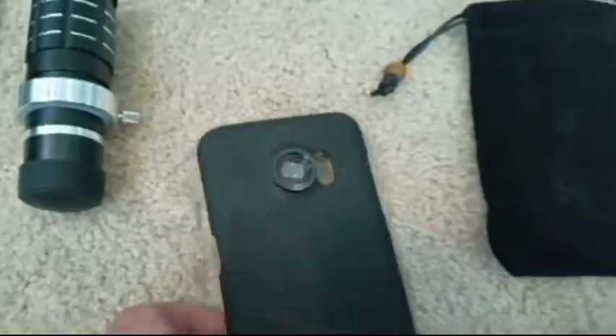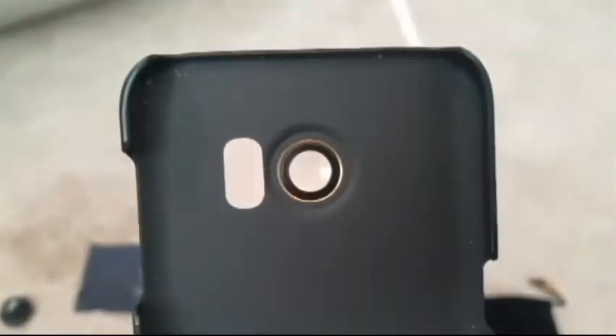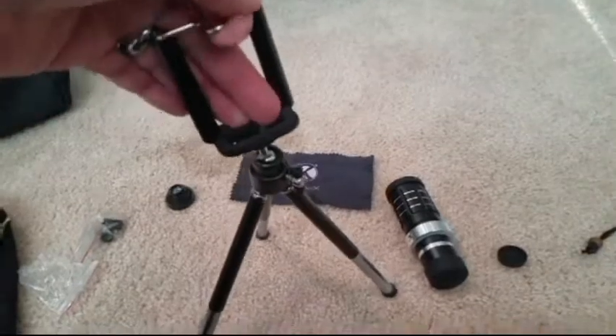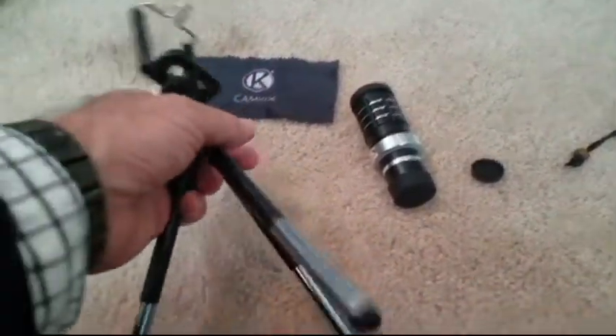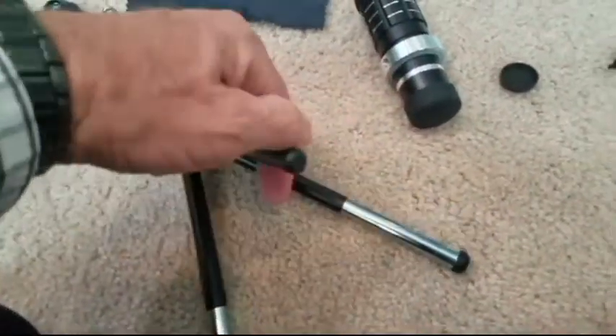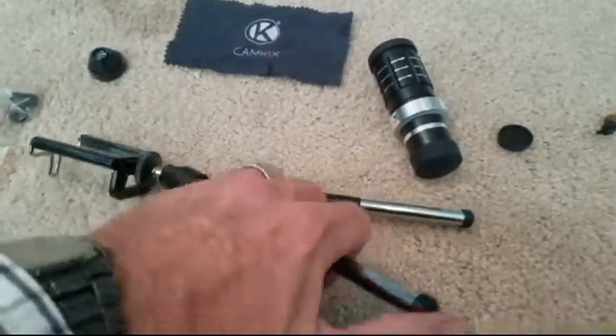The universal phone holder can be used with multiple devices and mounts. The universal holder can be used with a variety of phones, not just the Galaxy S7. It also features a standard tripod socket, so it can be used with most tripods and monopods, not just the one included in the kit.